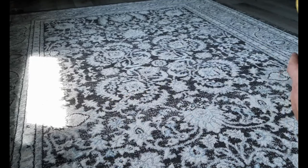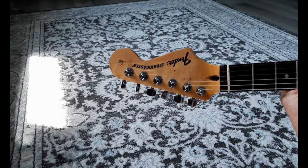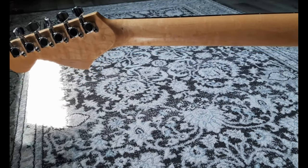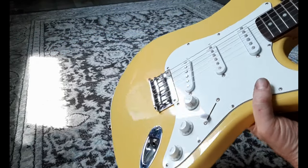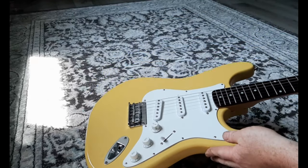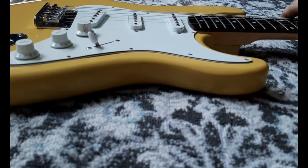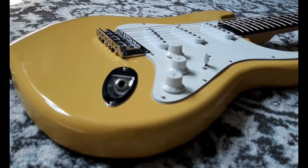Even though this video was basically about the paint job, I still need to get string trees - they didn't come with the guitar. But this neck is so nice, it feels really great. I'm going to enjoy playing this. I figured I'd answer a few questions that I've been asked over the years about some of the paint jobs I did and why I did certain things.